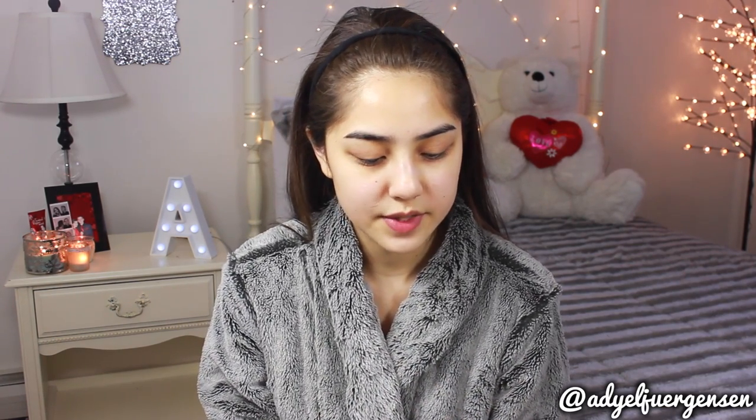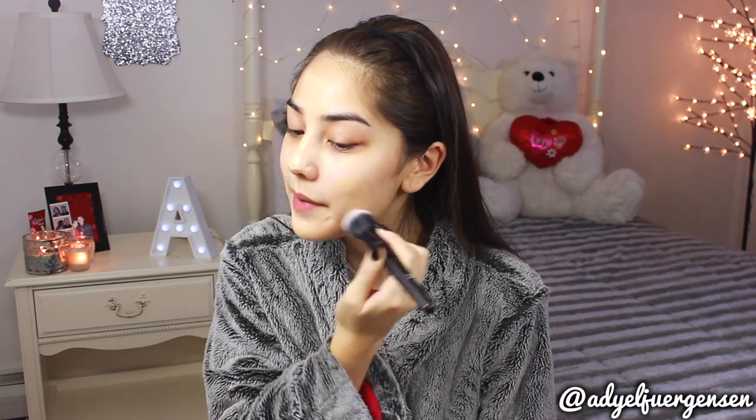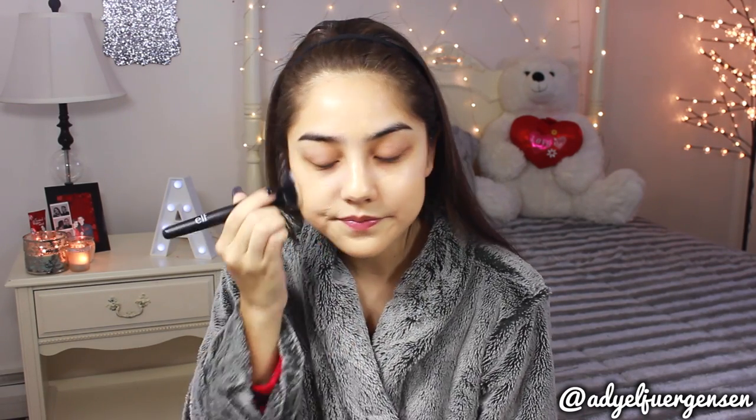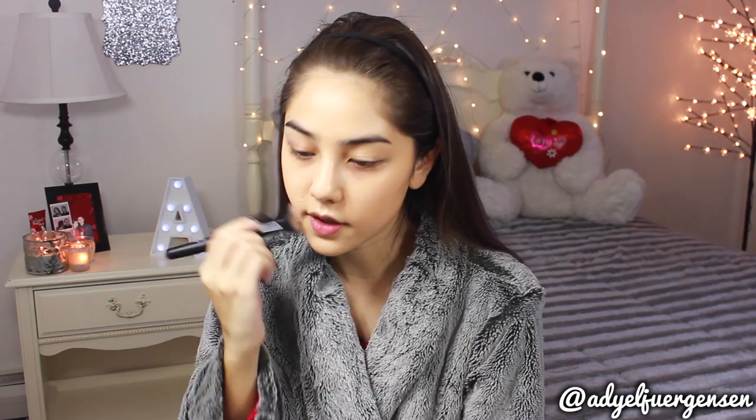Now I'm going to hop straight into foundation. This is Maybelline Fit Me Matte and Poreless and a lot of you guys were asking what shade I am — I'm 120 Classic Ivory. I'm just spreading this all over my face with a brush and then I'm going to tap it in with a Beauty Blender. I find that brush first then Beauty Blender really gives the best combo and finish.